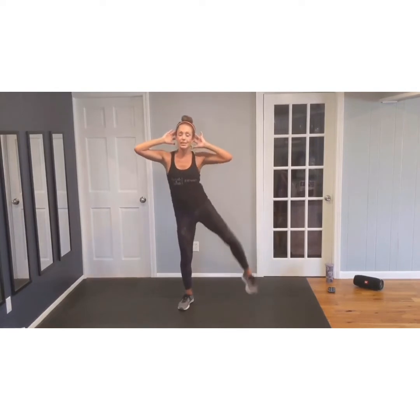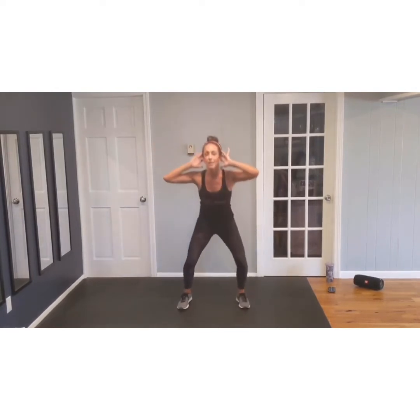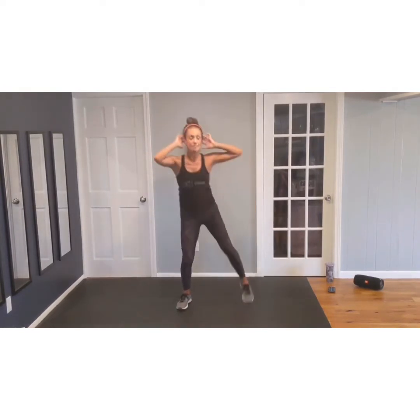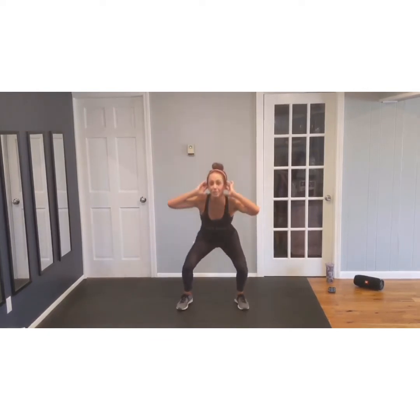Get ready to twist. Drop, twist. Drop, twist. Twisting through that body. Keep it up, let's go eight more. Eight. Seven. Heart rate's coming up. Four. Three. Last two. Last one.